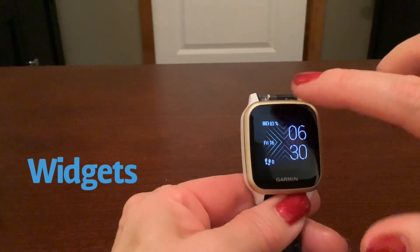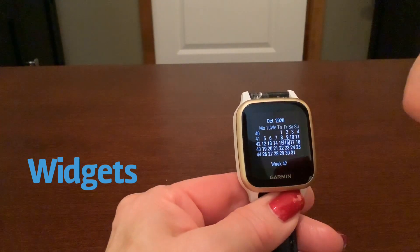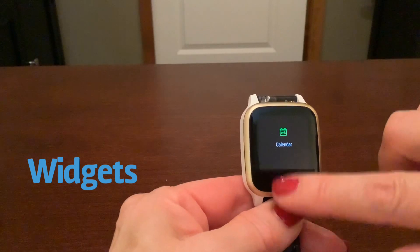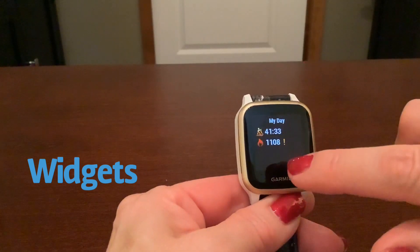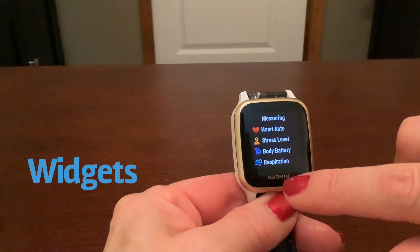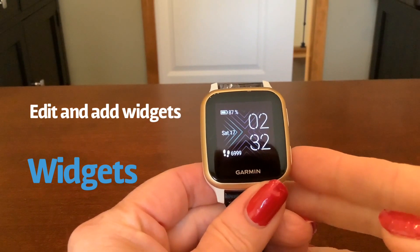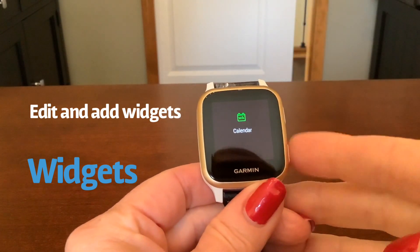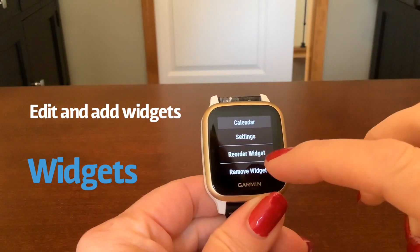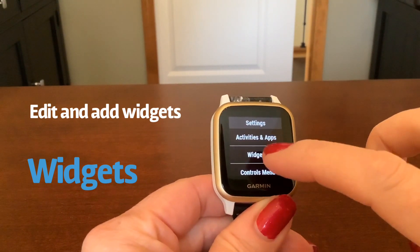To move around the Venue SQ, you've got two choices. It's actually a circular display, so you can go down or you can go up. By default it's going to have a bunch of information that you may or may not want on here. To edit or add widgets, simply go into one of your widget screens and do a long press on your B button. Here you can reorder or remove widgets, but we're going to go into settings and then widgets.